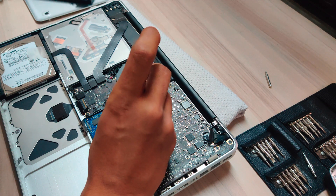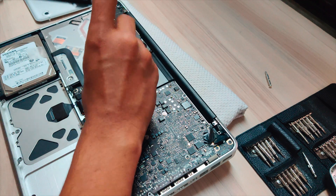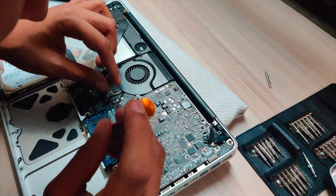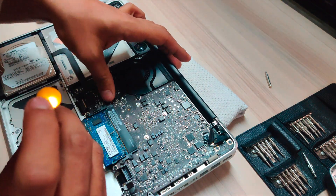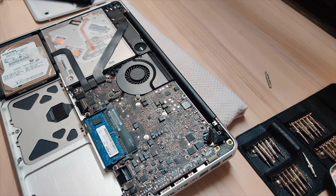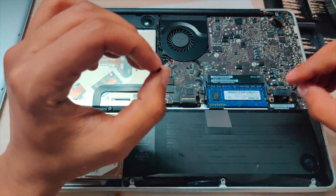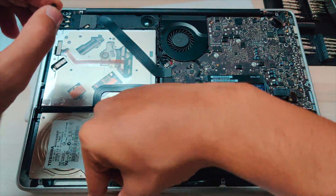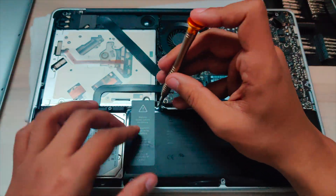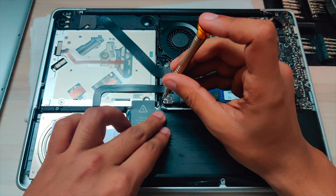After that, put back the fan in place and tighten the three torx head screws, then plug the fan cable back. Make sure all connections are good. Put back the battery using the two 2.0 screws — the long one goes on the right side and the shorter one on the left side. Tighten these screws.